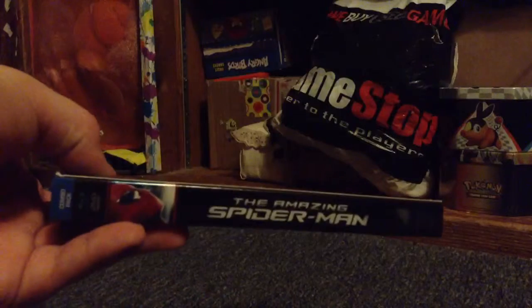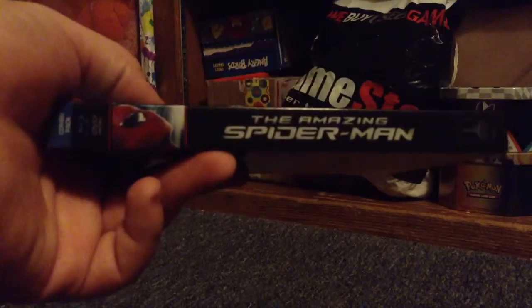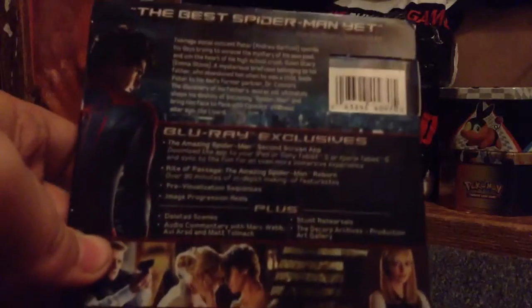The sides are just 'The Amazing Spider-Man,' and here's the back. It comes with a good amount of special features.